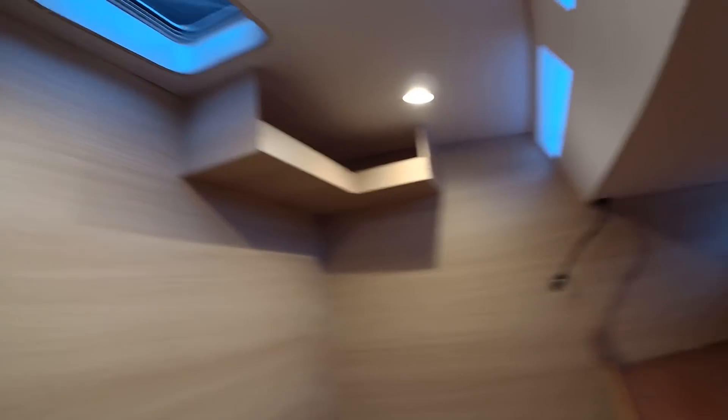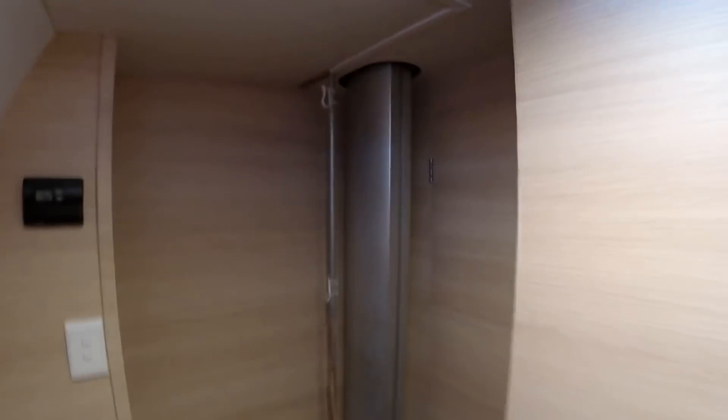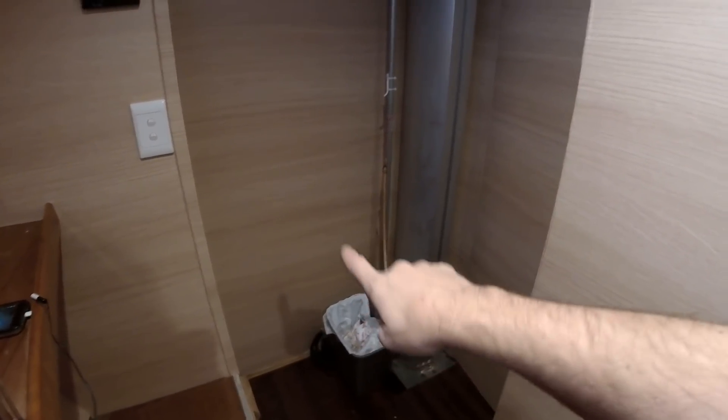I'm just showing you the possibilities of wrapping this boat. Again, it took me 10 days for one guy to do this. I just want to show you this part right here — this is the most challenging part, believe it or not. It is going right behind the pole. This is all one sheet, about almost 4 feet. I hit that and went all the way down — that was the most challenging part right there.